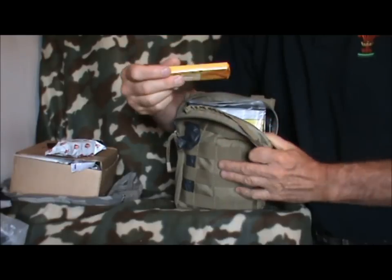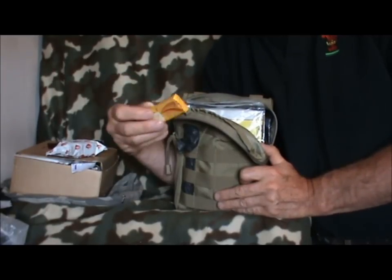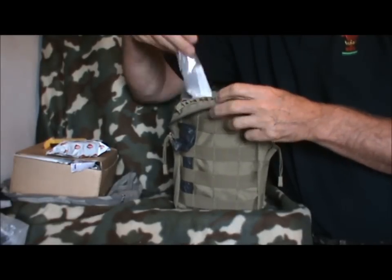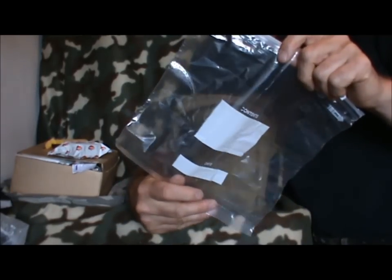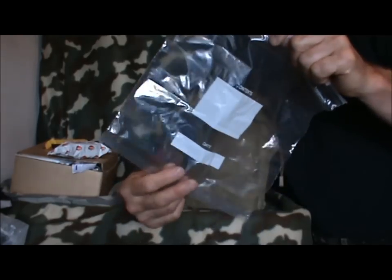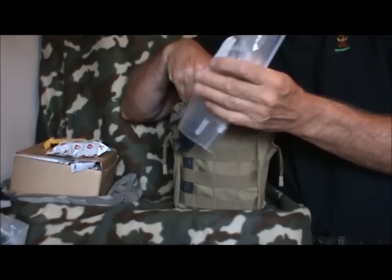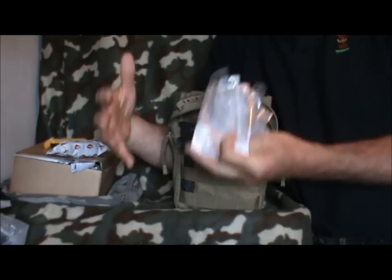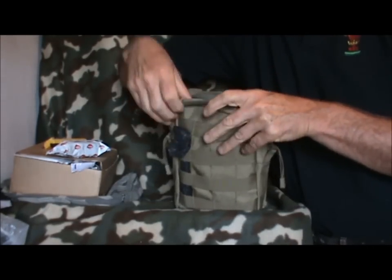A couple more chocolate bars. So the idea would be nibbling on them as you go along as you're bugging out. Also, if we have the time, I've got all these ziplock bags and my idea would be - say you had a couple of hours - put nuts in them, or cereal, things you can snack on as you're going so you don't have to stop. Just food. I've got a few of them all tucked in here, ready to go. If you're rushing and packing, you just throw a few things in the bags and chuck them all in here because there is quite a lot of room in here.